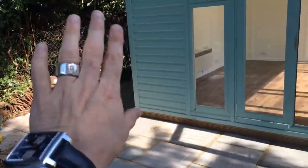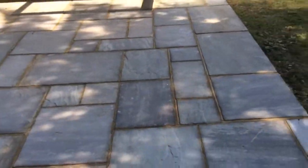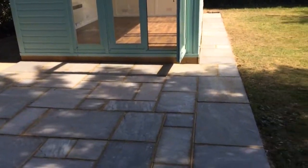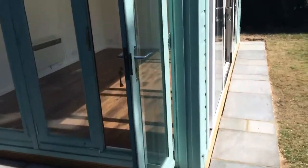What we're going to do is run some fencing along here in the same green, put a log store behind it. We've done this Indian sandstone patio with path along there, and so this will become a nice entertainment area outside when the weather's nice. And when it's not, you just go into the room.